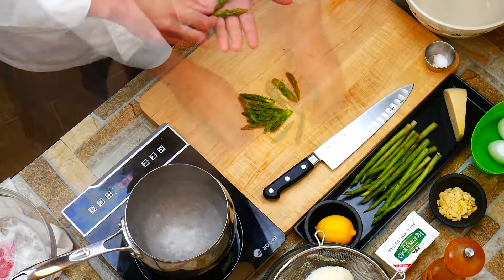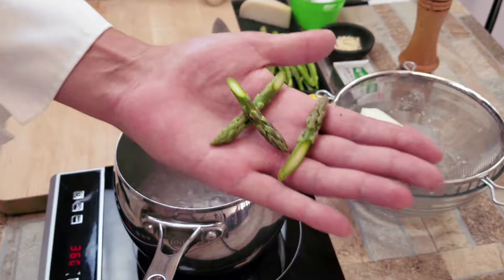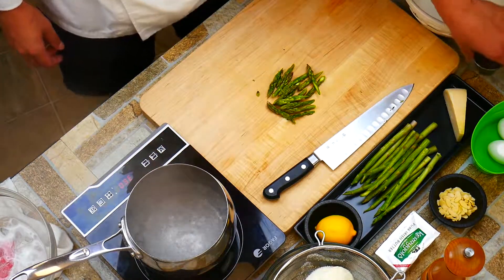Then we're going to blanch them — cook them so they get tender to the bite — and then we're going to shock them. The shocking is going to set the color and make sure they stay nice and bright green, which is great. We eat with our eyes.